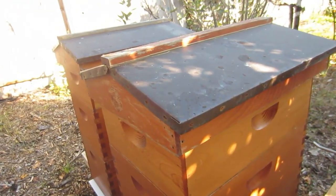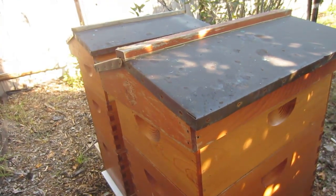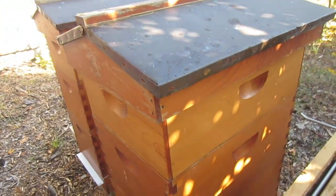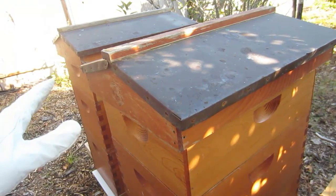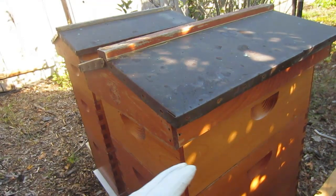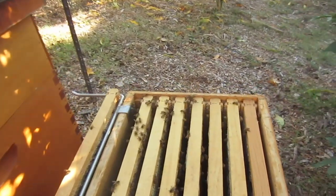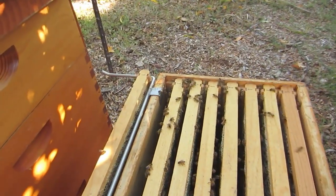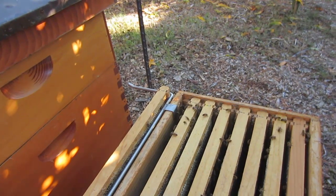I do that for two reasons: one is to reduce the amount of space they have to keep warm, and secondly because they don't need the honey — there's so much honey down here. That way the honeycomb I want to harvest is removed when I add the Apigard mite treatment. These frames are completely 100% full on all sides, so this hive is ready for me to add some Apigard treatment.